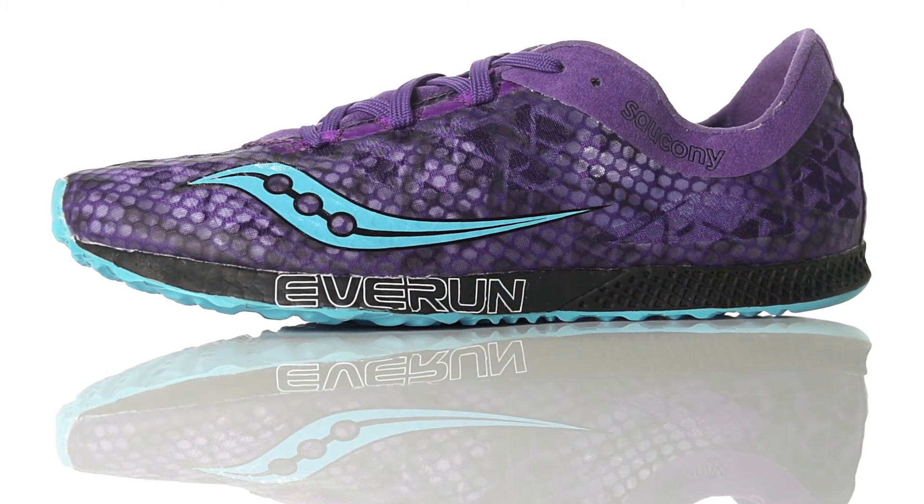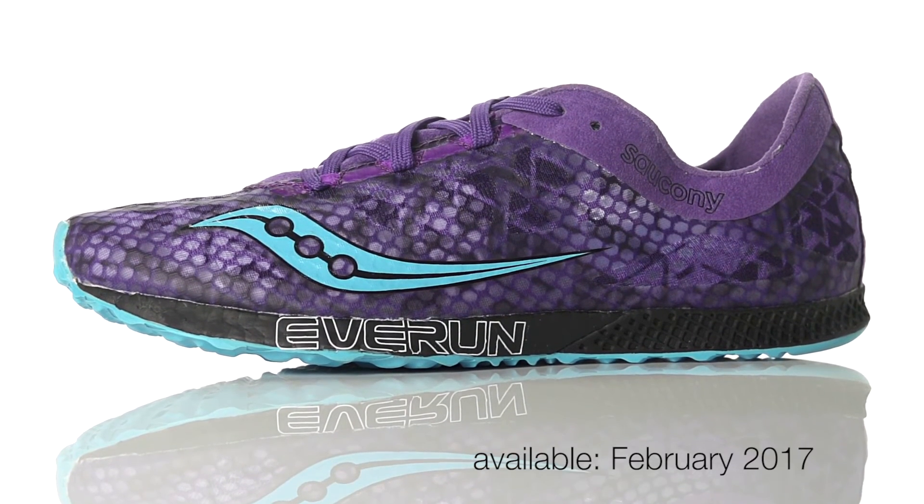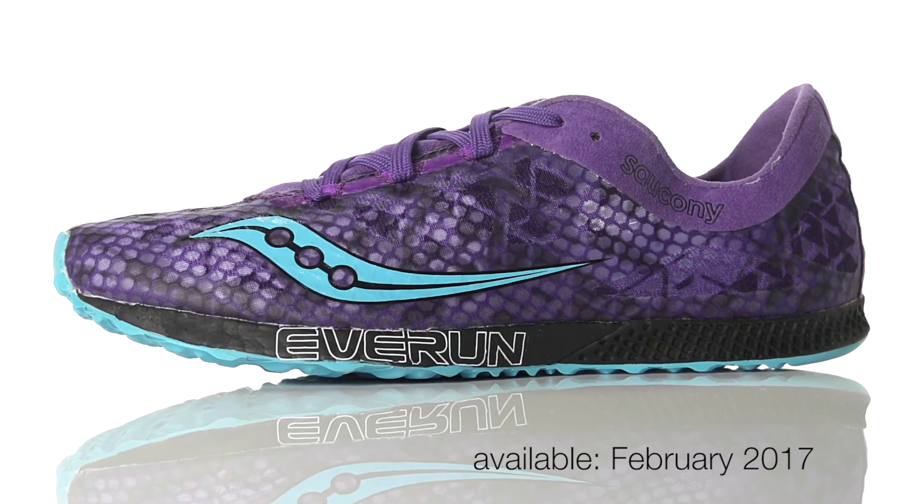Weighing in at 4.6 ounces for men and 4 ounces for women, the Saucony Endorphin Racer 2 will be available in February 2017 at Running Warehouse.